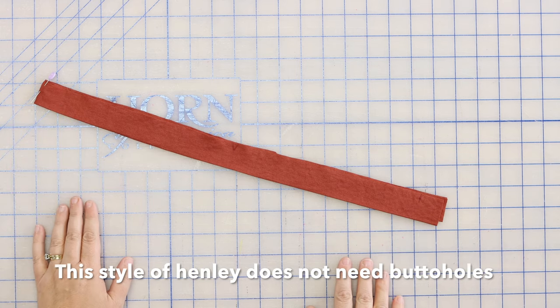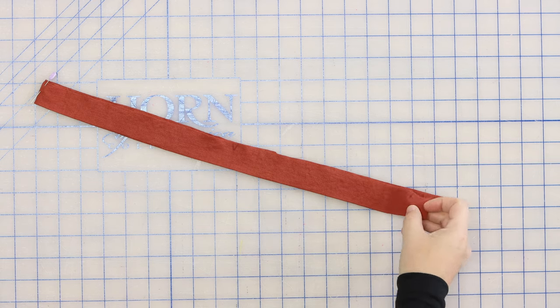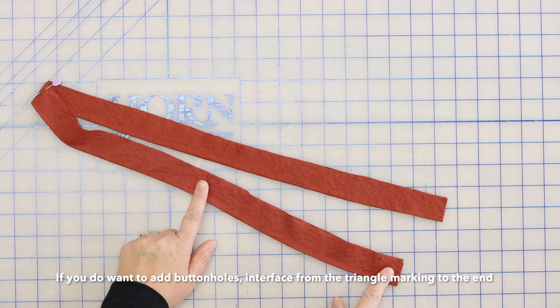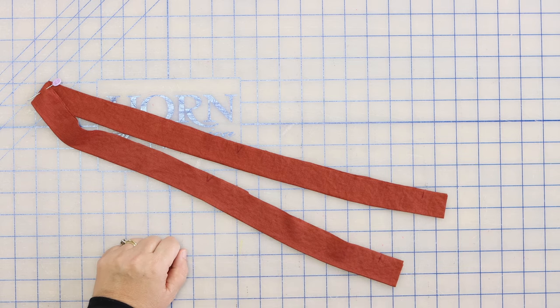I should note that this style of neckline does not need buttonholes. Most Henleys you do put buttonholes on, but this is a V-neck Henley, so buttonholes are not needed. However, if you prefer the look of buttonholes, you can certainly do that. I would suggest using interfacing between the bottom and the triangle markings on the side where you're going to sew the buttonholes.